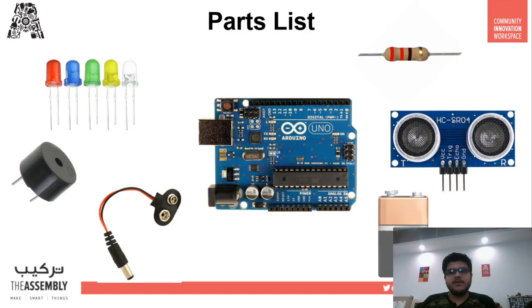Here is the parts list for this project. We will require four blue LEDs, one green LED, and one red LED. We will also require a buzzer that will alert us when 20 seconds have passed. We'll also need six 220-ohm resistors, the HC-SR04 ultrasonic sensor, a 9-volt battery connector, and of course the Arduino board.